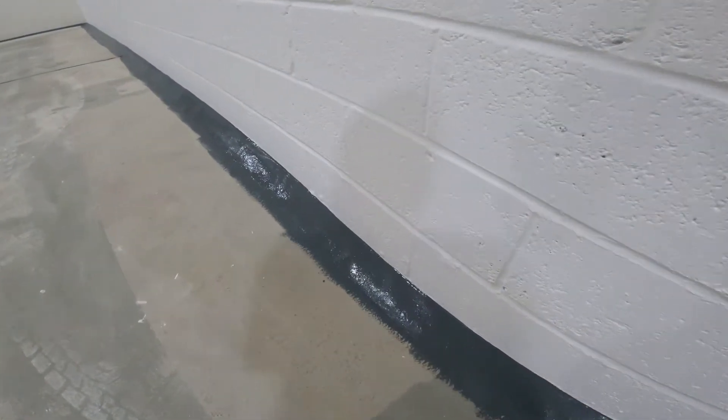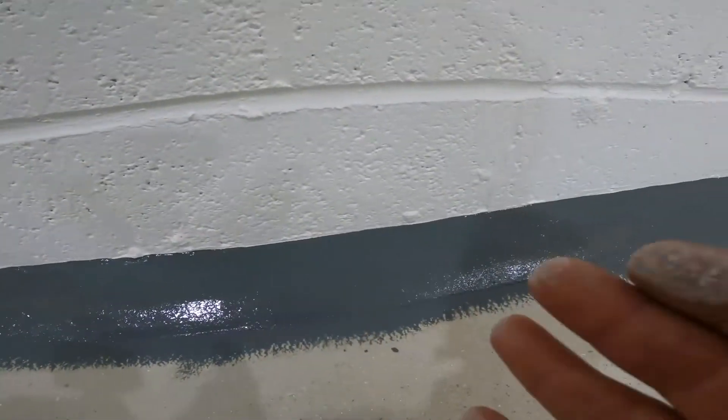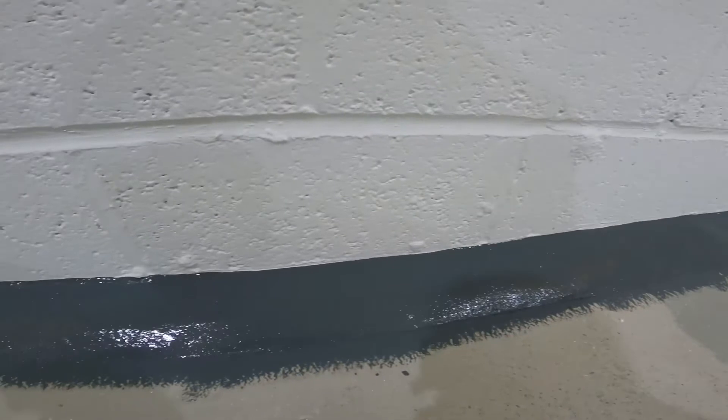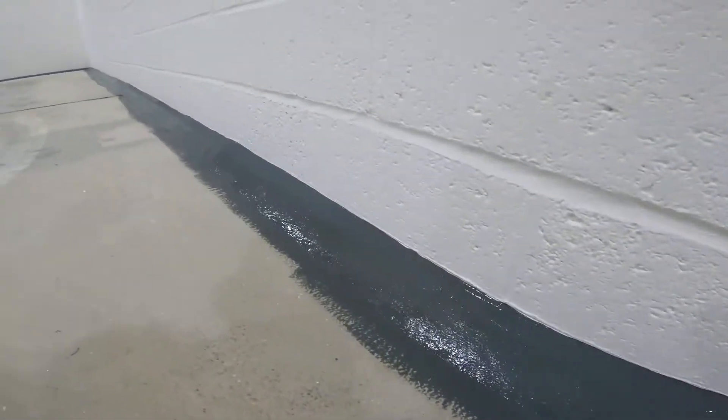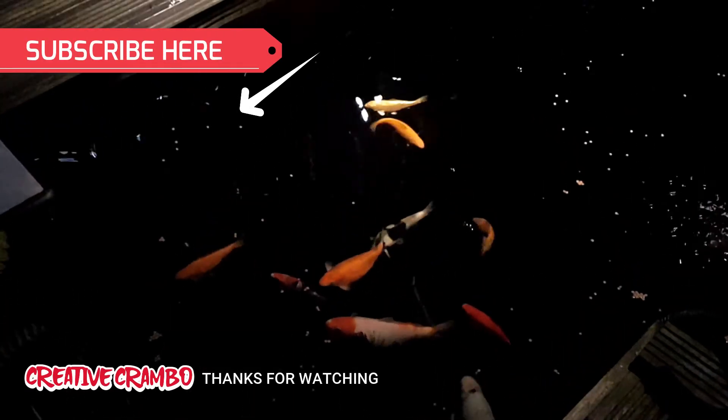Always take your time when you're cutting in as well, you know, it's a finished job. But that's the way I do it and I get great results. Thanks for watching — like and subscribe, turn on notifications, and I'll see you in the next one. Bye.